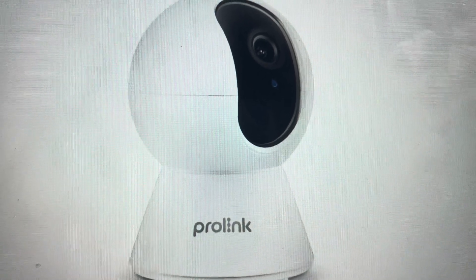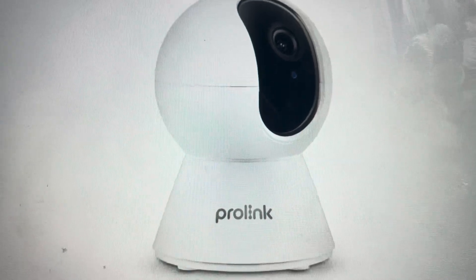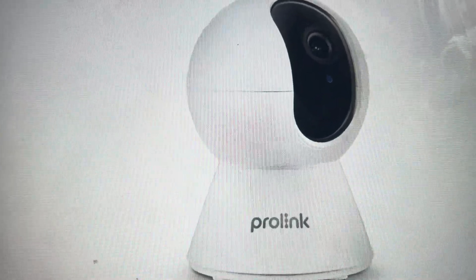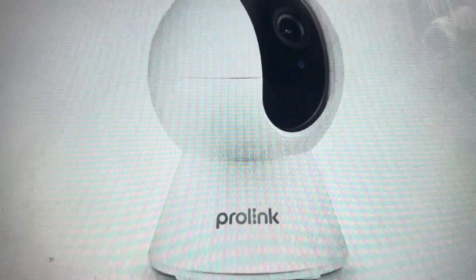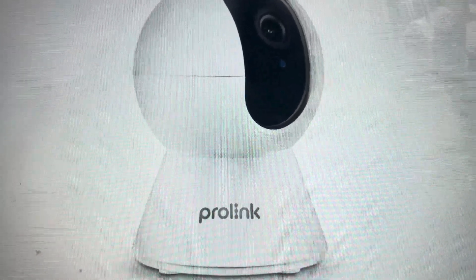Hey everybody, this is a quick video in case you have a ProLink Wi-Fi smart security camera and you need to do a hard reset on it. This specific model is a DS3101, and there are two reasons you might want to do a hard reset. The first one is troubleshooting.